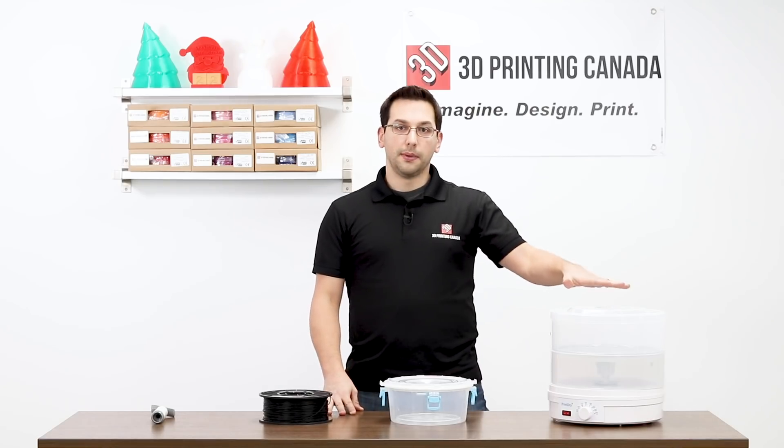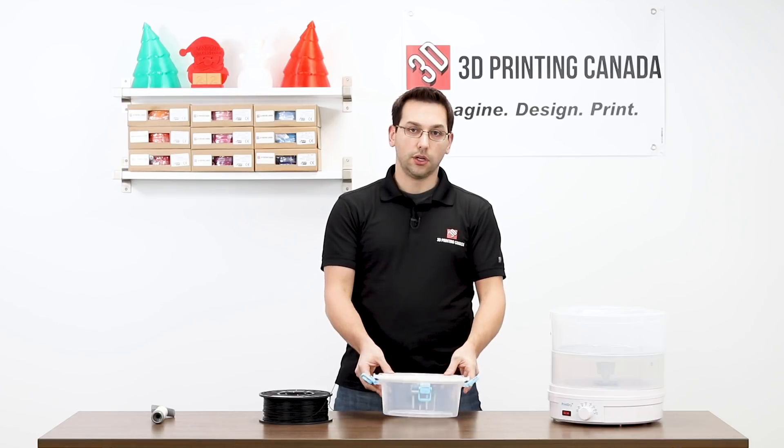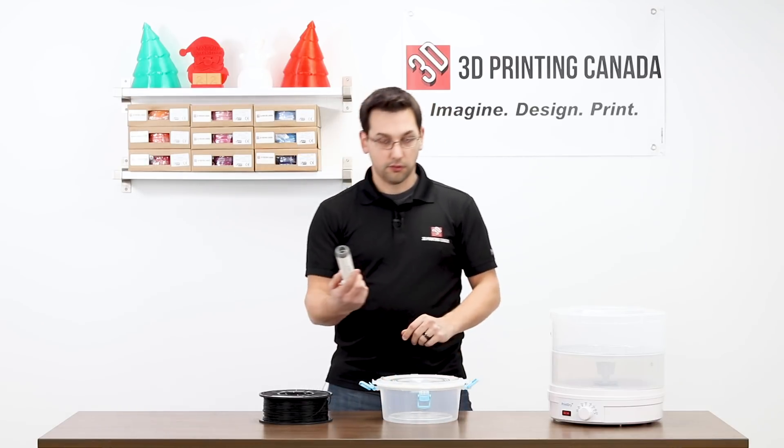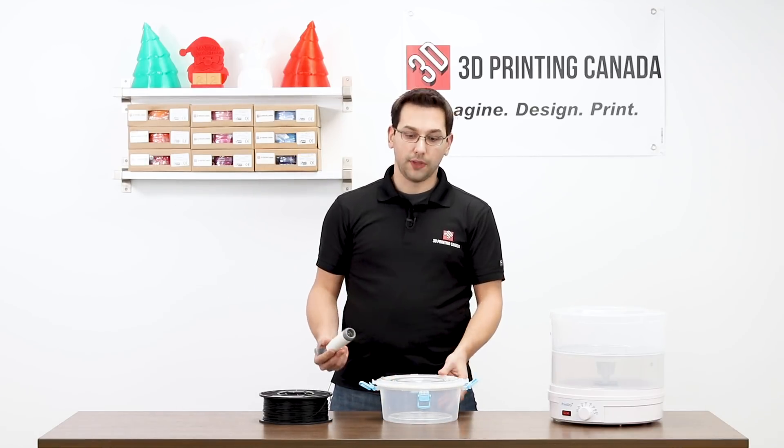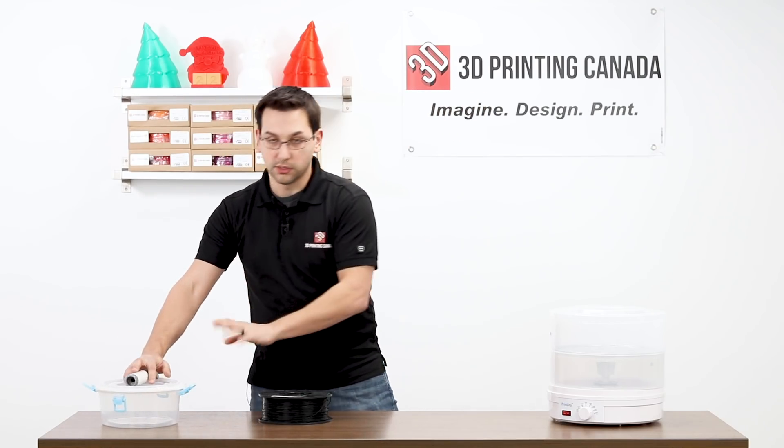So in front of me, as I mentioned, we have the PrintDry and we have an optional accessory. This is a little storage tote that you can use with this suction device to suck all the air out and keep your filament in there nice and dry. Throw some desiccant packs in the bottom of that with the filament — we'll use that at the end.